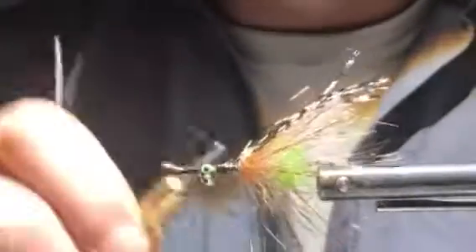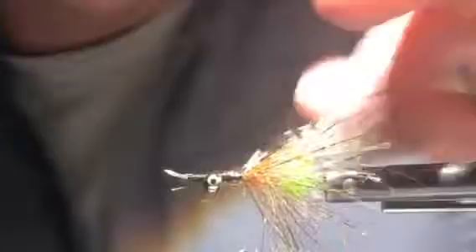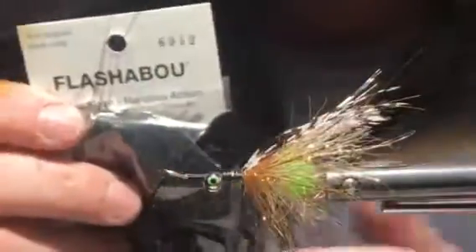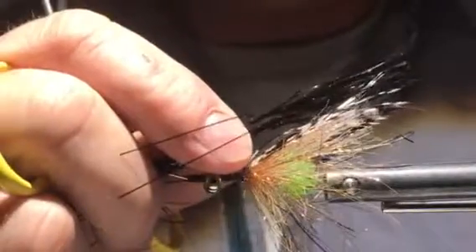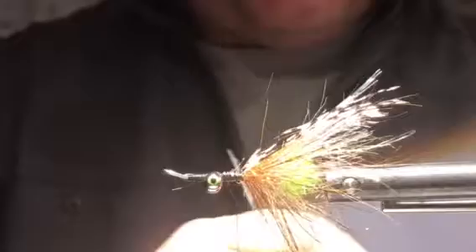A little figure-eight wraps — okay, tighten up the vise. Our next step is to build our wings, which are going to be three-part, three colors, all flashabou — it's a pretty sparkly, flashy fly. We pick out about 40 strands worth of thickness and tie the first black flashabou wing in just beyond the end of that Amherst. Secure those ends in — there's our first wing set.